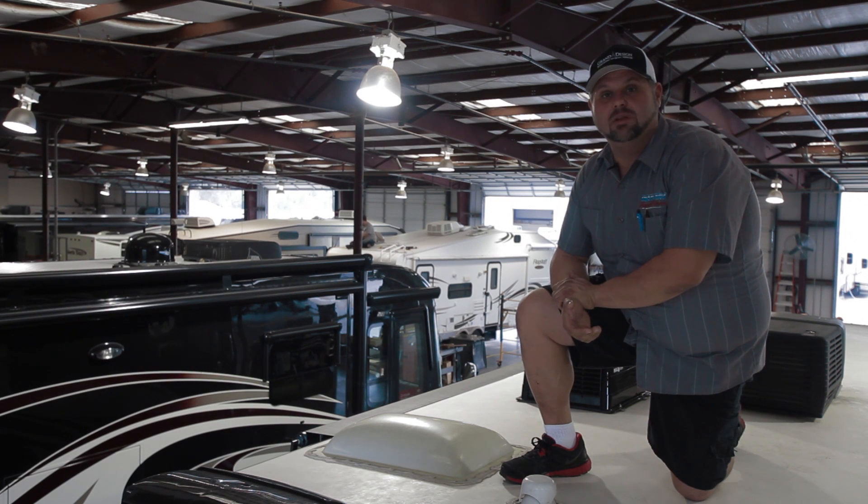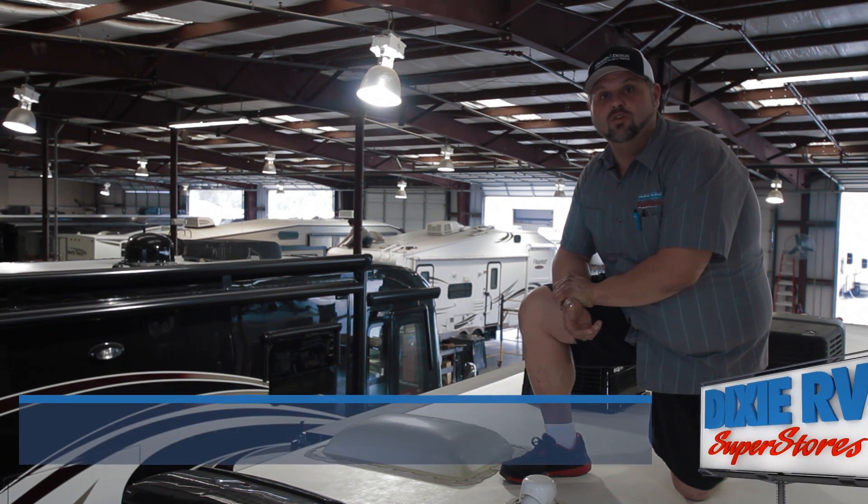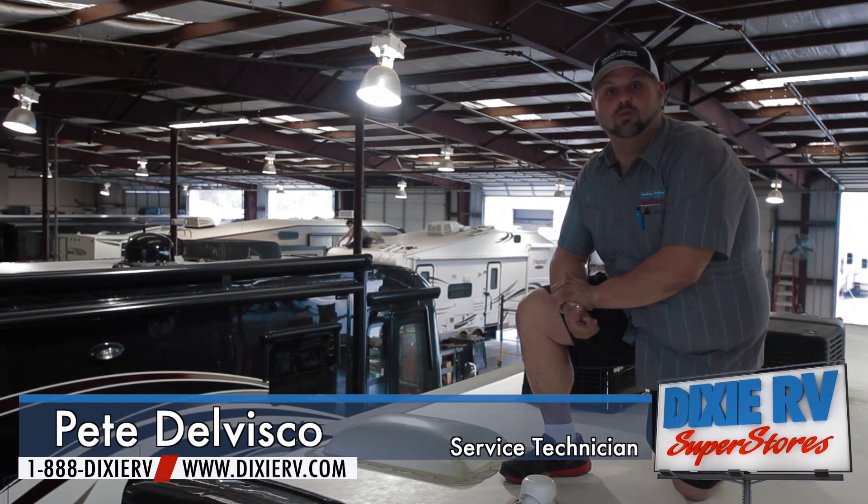This is Pete with Dixie RV in Hammond, Louisiana. Today we're going to talk about roof maintenance and inspection of the roof on your motorhome or travel trailer.